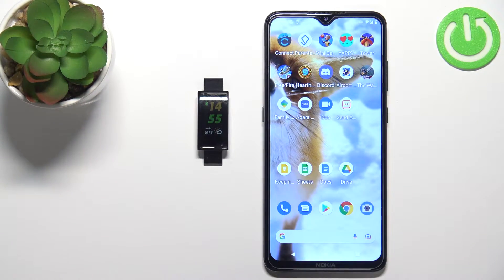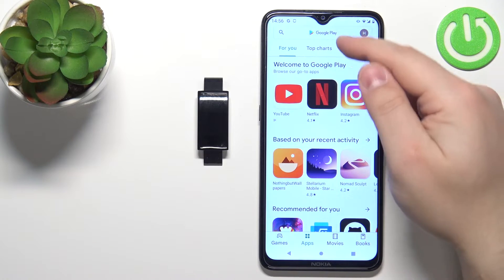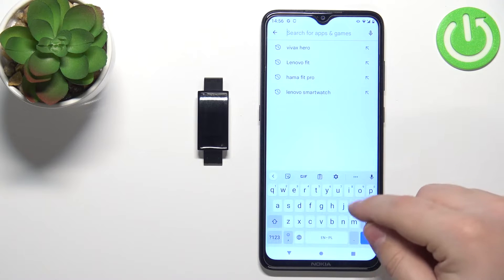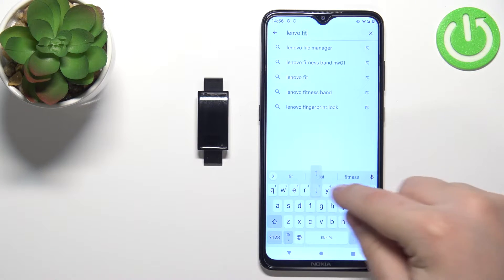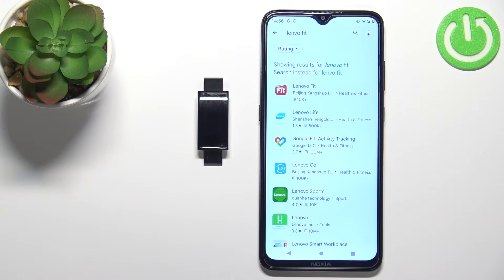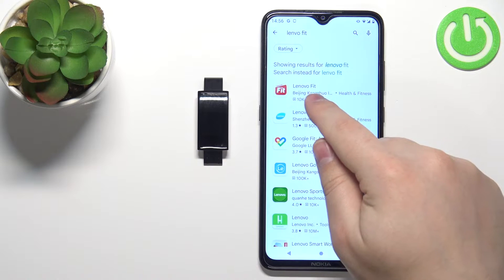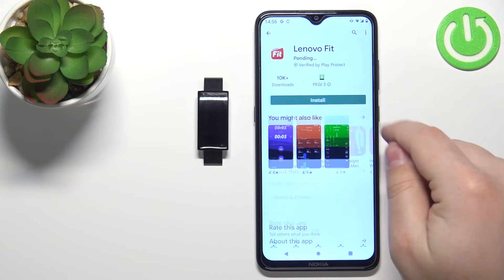After you turn on the smartband you will need to download and install the Lenovo Fit application on your phone. Let's open the Play Store. In the Play Store, tap on the search bar, type in Lenovo Fit, and tap on search. Here we have the Lenovo Fit application — tap on it to select it, then tap on the install button to install it.